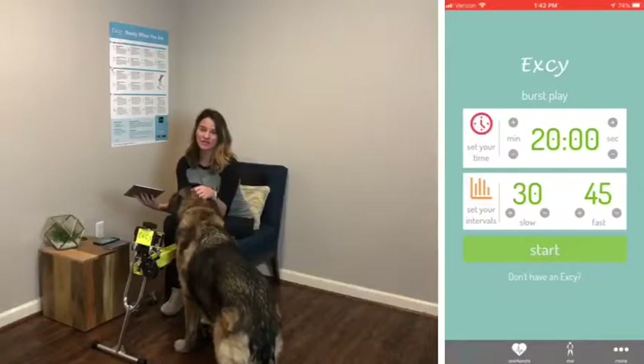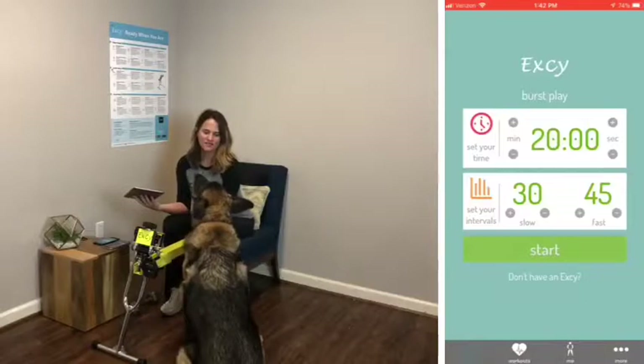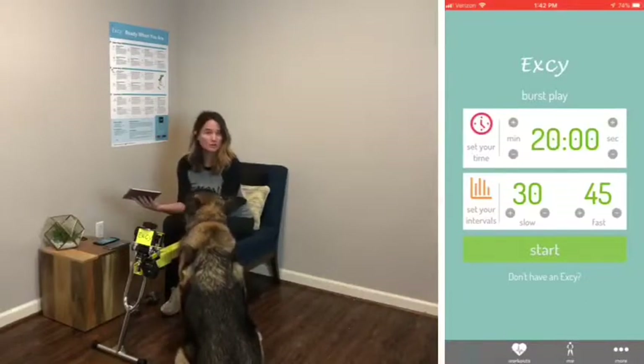HIIT training — high-intensity interval training — it is wonderful. You need to check with your doctor, and everybody's level of intensity will be different.